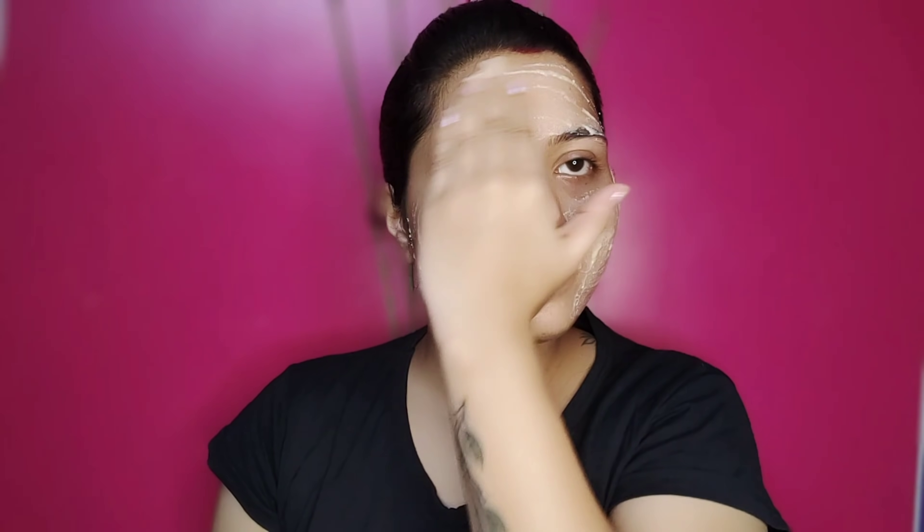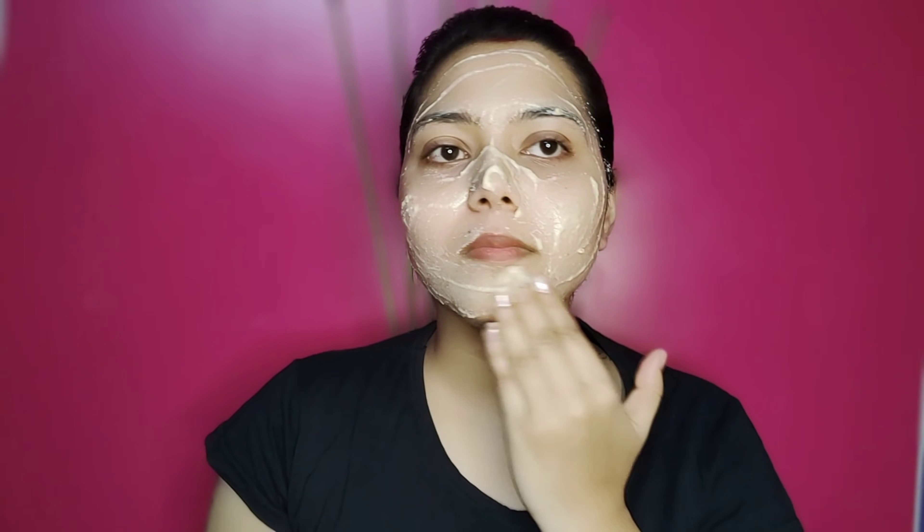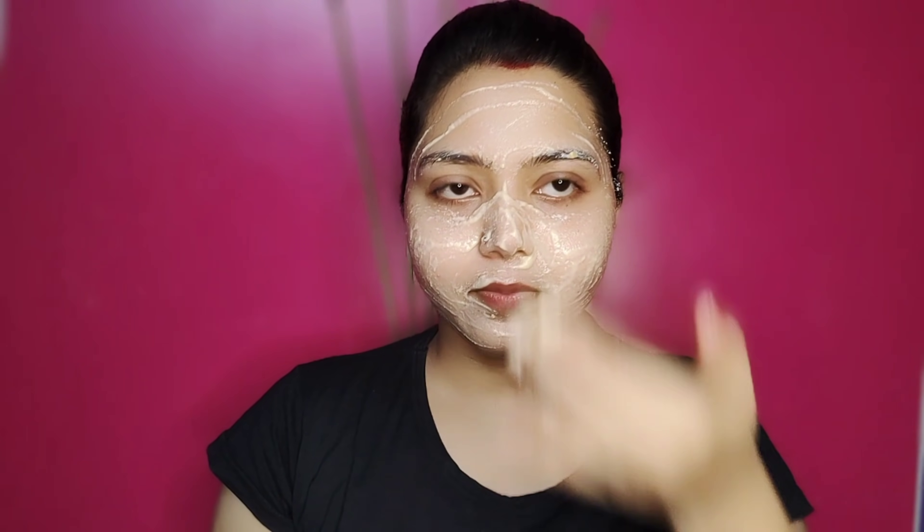I am using aloe vera gel — aloe vera gel is cooling, pores minimising, deeply cleansing. Coconut oil exfoliates the skin and removes pigmentation. The skin is very effective for whitening and brightening.